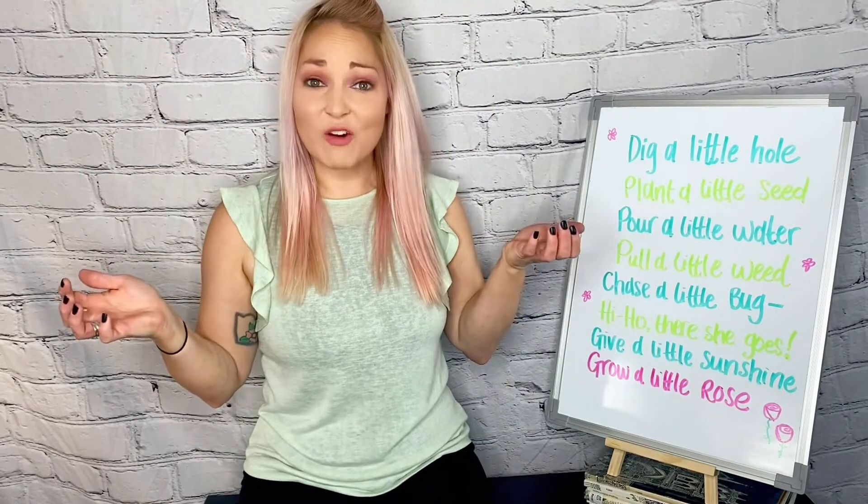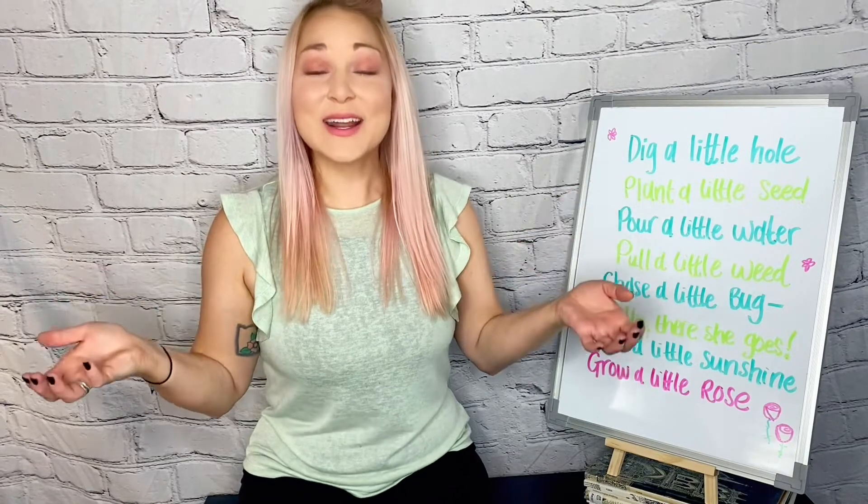That's right. And then you're going to drip, drip, drip, drip, drip. Or maybe if it's a rainy day — what does your plant need to grow? Water. That's right. So we're going to pour a little water. And then, oh no. What do you do when something else comes along that's not what you planted? You've got to get that out of there. Pull a little weed. Pull it right out.